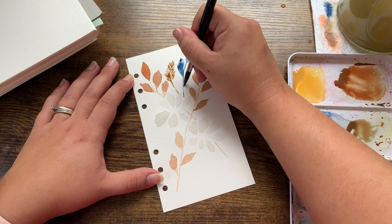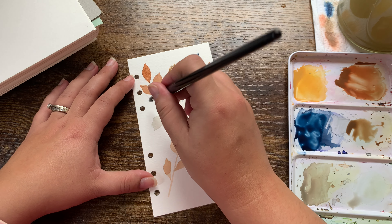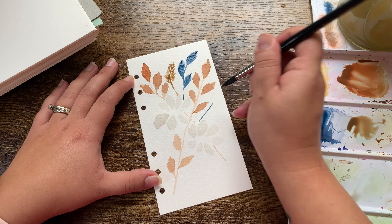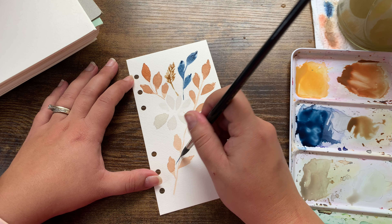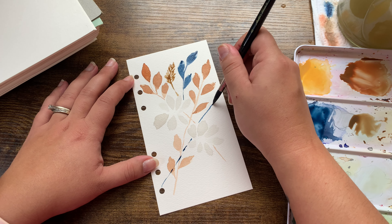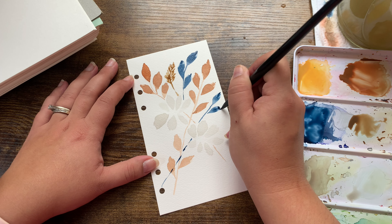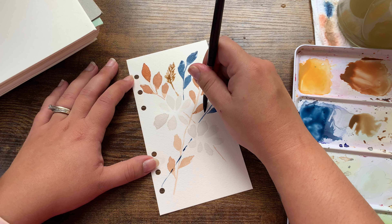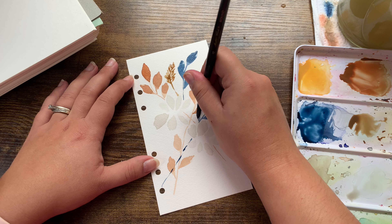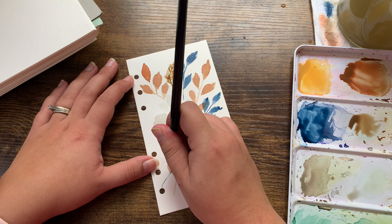My leaf shapes are always the same, but the thing about leaves — even in nature — is that every leaf is different. I can cross stuff over and do a little bleed here. This is so relaxing. I'm letting this leaf overlap the other one — if the colors bleed, beautiful. Look at that — some color bleed happening; it's just lovely.